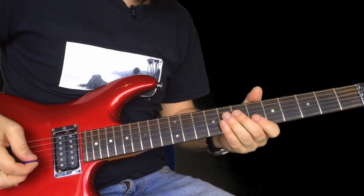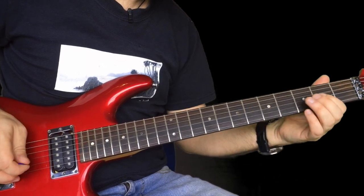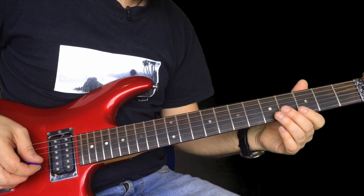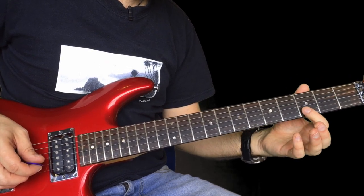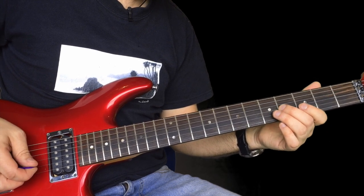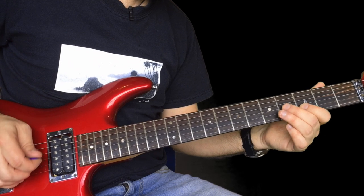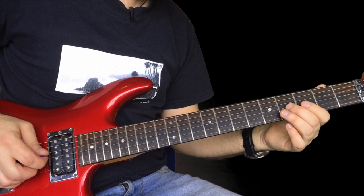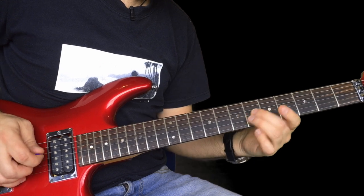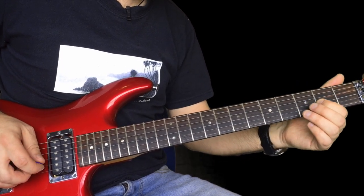So here's the first phrase of this song. You've got four on a G up to three on the B. Twice on three on the B, back to four, and then slide from two into three. All right, that's on the B string. Then four up to six.